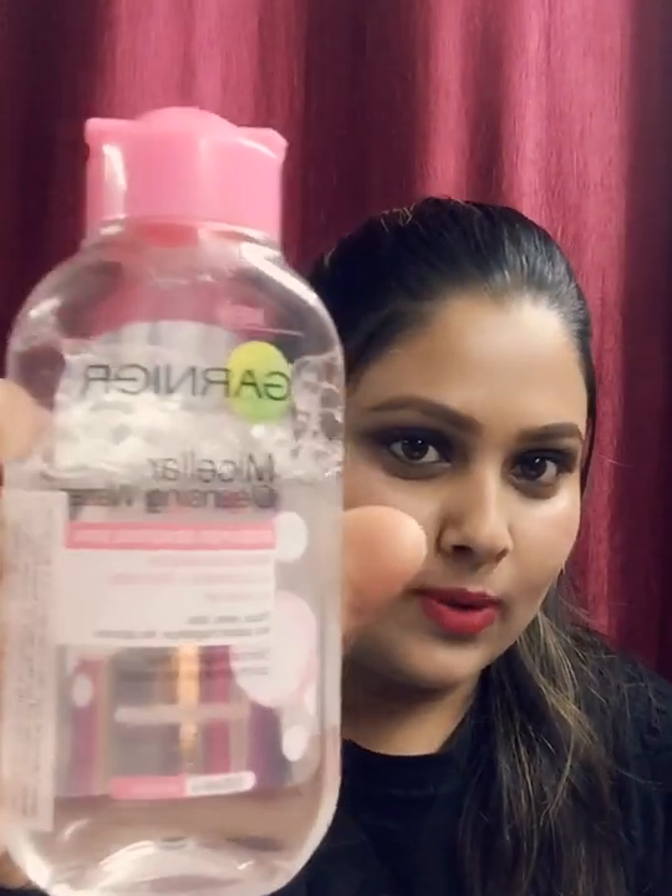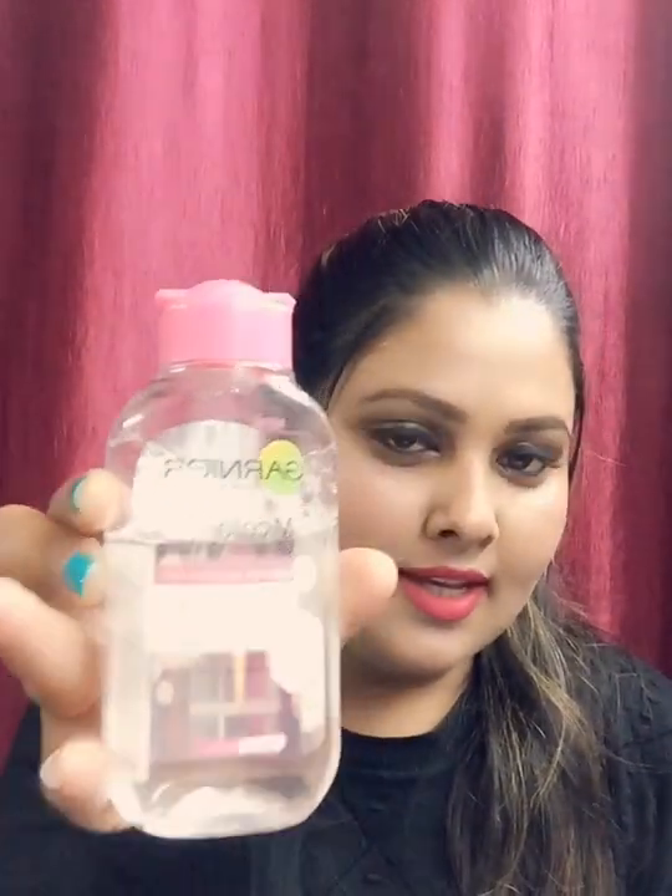Hello gorgeous people, welcome back to my channel. I hope you all are doing well. So today I'm here with a new video. I want to say sorry because due to some health issues I didn't make videos for a while, so I will continue. Today I'm going to review Garnier Micellar Water and I will show a live demo.